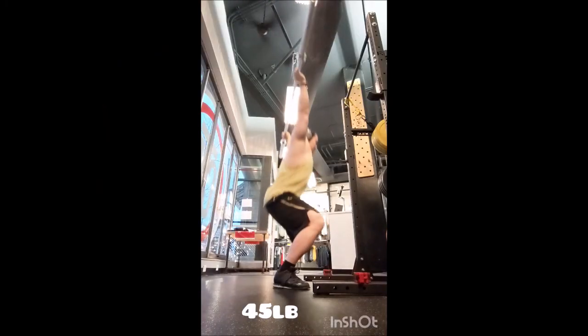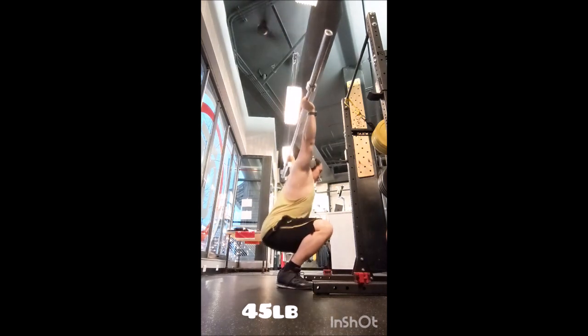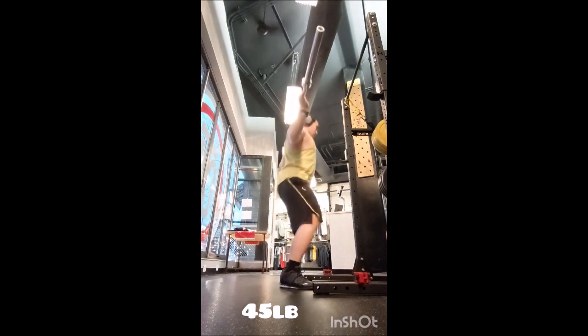What's cooking everyone, welcome back. Today I started off with drop snatch — even though I was tempted to do tall snatch — I did drop snatch triples with 45, 55, and 65 pounds.